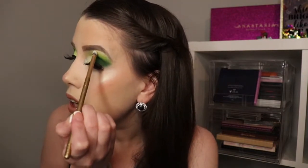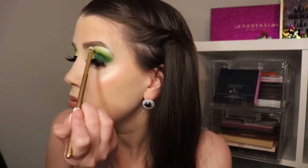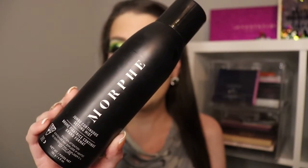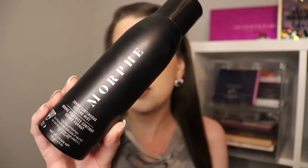Now I'm going to go ahead and take that into my brow bone as well. Then we're going to set the rest of the makeup using my favorite setting spray ever — the Morphe Continuous Setting Mist.